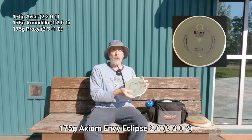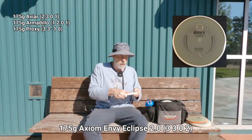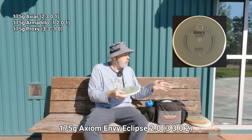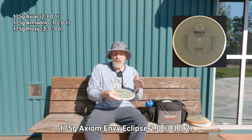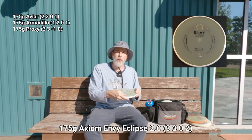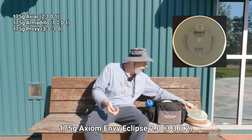Even more trustworthy is this Envy, also in Eclipse 2.0 plastic — grippy and great for all throw types. I can really let loose and it'll fight torque even better than the Proxy. It's straight, won't turn easily, and has a gradual fade at the end rather than a hard fade. I'd almost call it a 3-3-0-1 in this Eclipse plastic — not beefy per se, but trusty.